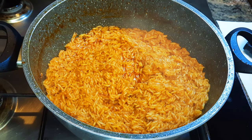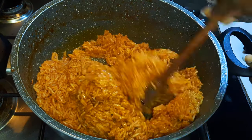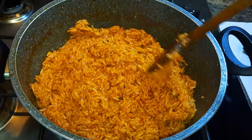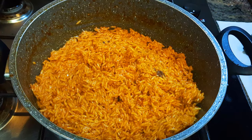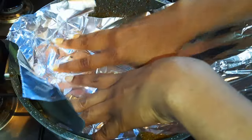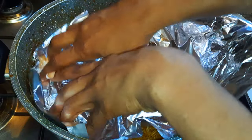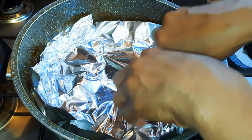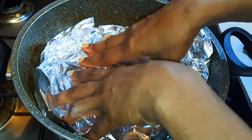The jollof is still doing well — as you can see, all the water has kind of evaporated. I'll give it a very good mix. This time I won't add any water; I'll come in with an aluminum foil, cover it up, and trap in all the moisture. We're going to finish cooking this jollof with its own steam.